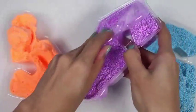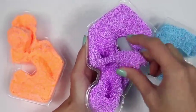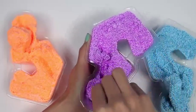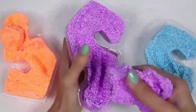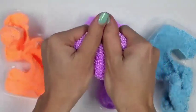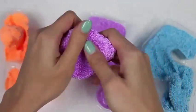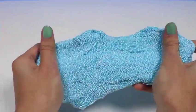Time to open our purple one. This kinetic foam definitely has an interesting smell — kind of like glue. It's really easy to mold and it sticks together really well. I can't wait to make something — what do you guys think I should make? Let me know in the comments.